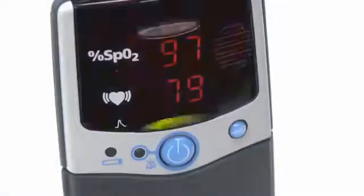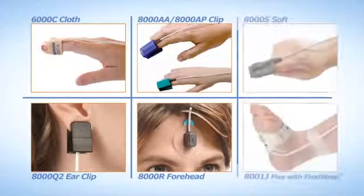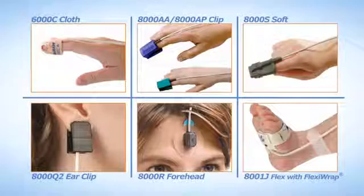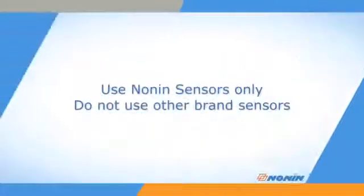The PalmSat 2500 and 2500A oximeter models are designed for portable oxygen saturation and pulse monitoring and are compatible with the full range of PureLight sensors from Nonin Medical. Nonin pulse oximeters are designed for use with Nonin sensors only. Do not use these pulse oximeters with other brand sensors.